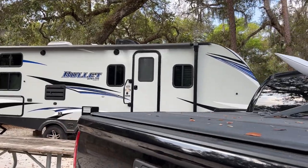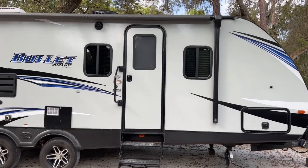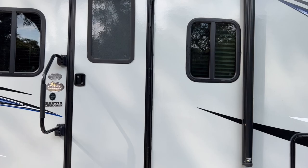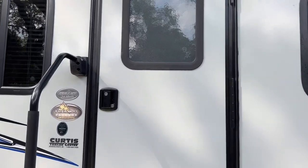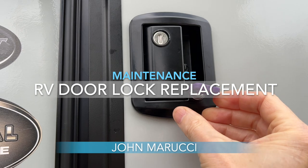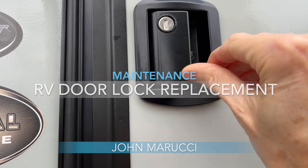In this episode, I'll talk about a recent problem while on the road with the RV door lock on my Keystone Bullet 243BHS and the step-by-step process we took to replace the lock. Having your door lock fail and not being able to get into the RV can be a startling situation and leave you outside looking in.